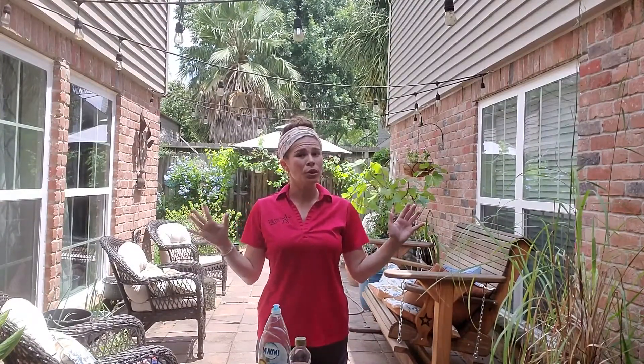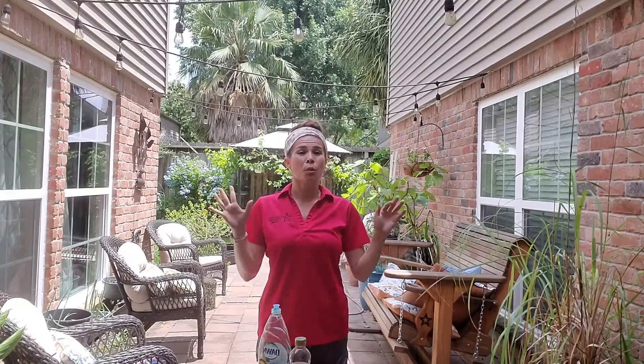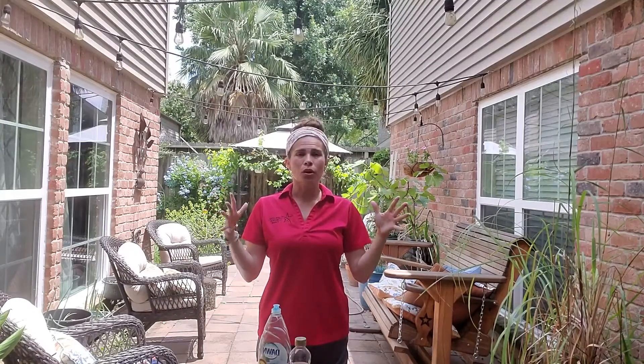Hi, Ms. Leah here from SciCare Library. Alright, so today we have moved outside. You're going to definitely want to do this particular activity outside. The first part you might be able to do inside while we're putting together our bubble concoction.